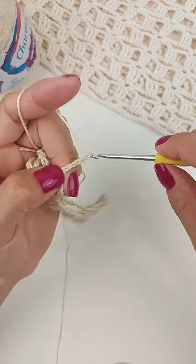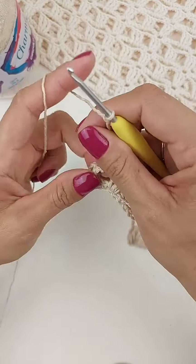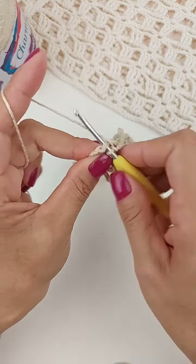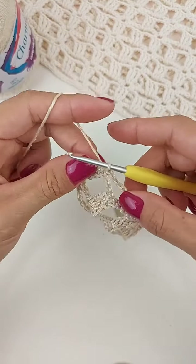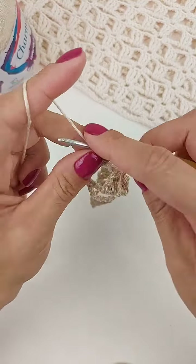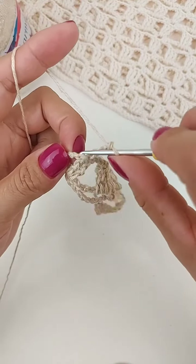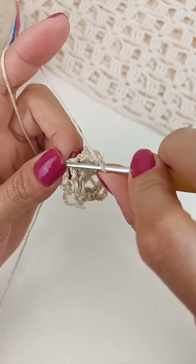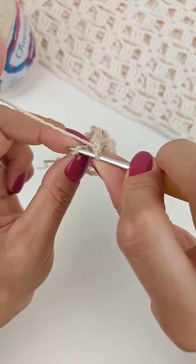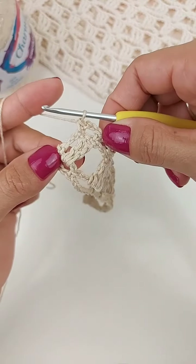Uma, duas, três, quatro, cinco, seis, sete, oito correntes. Venho aqui no meu último bloquinho, vou fazer um ponto baixo aqui no primeiro ponto alto duplo do bloco. Três correntinhas. Vou pular um ponto de base e venho aqui na correntinha, que esse ponto é de corrente. Então, venho aqui já na primeira correntinha. Faço aqui também um ponto baixo.